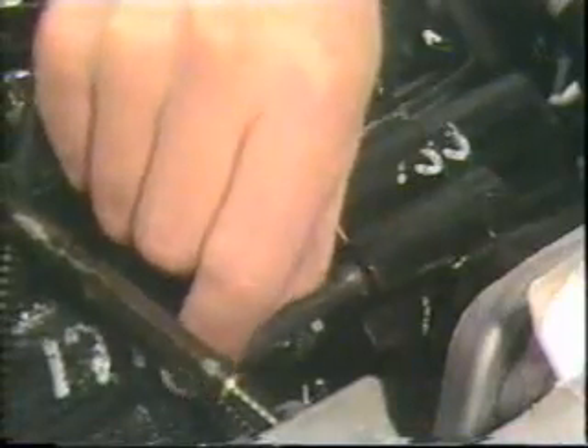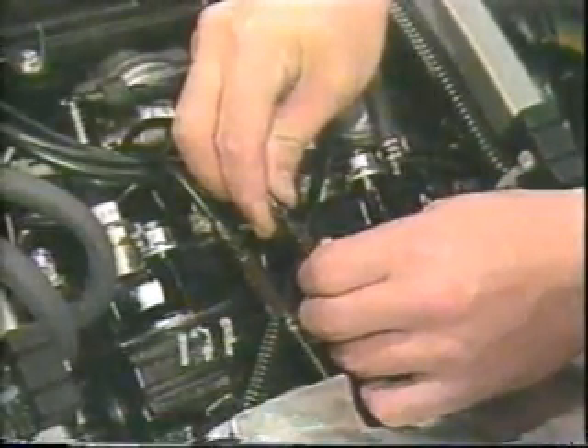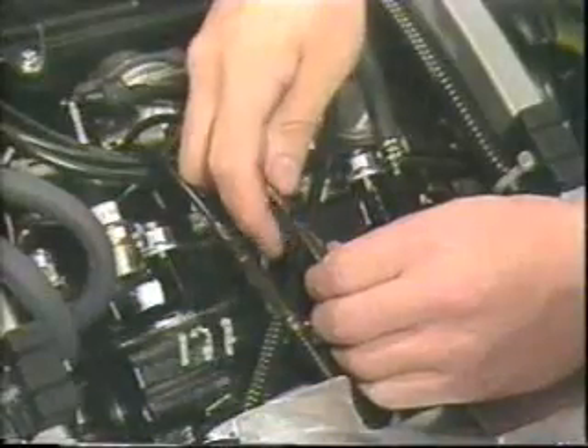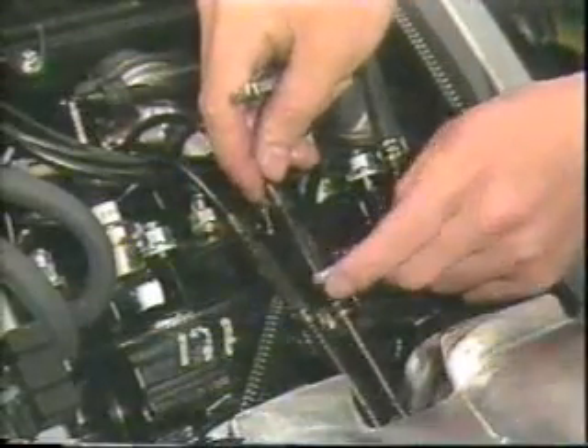The next adjustment is the YPVS. First, turn on the main switch so the power valve is completely open automatically. At this time, insert an eight millimeter lock pin into the hole on the joint arm and cylinder to make sure the valve is completely open. Keeping that position, adjust the cables using the adjuster until there is no free play, then turn the adjuster back by a half turn and tighten the lock nut.